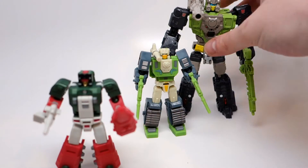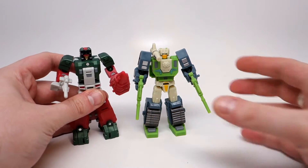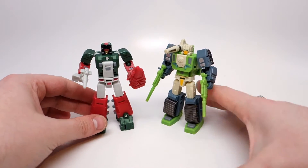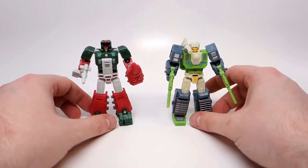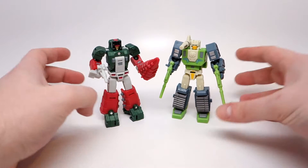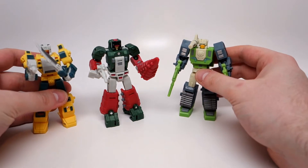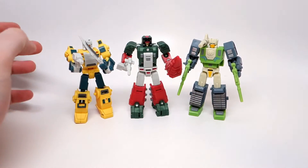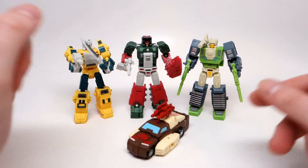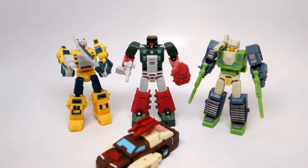Here he is with his wave mate in their robot modes — they look pretty good together. Why not bring this guy in too, just because I have him. Chrome Dump is still in his vehicle mode. Very nice looking line.